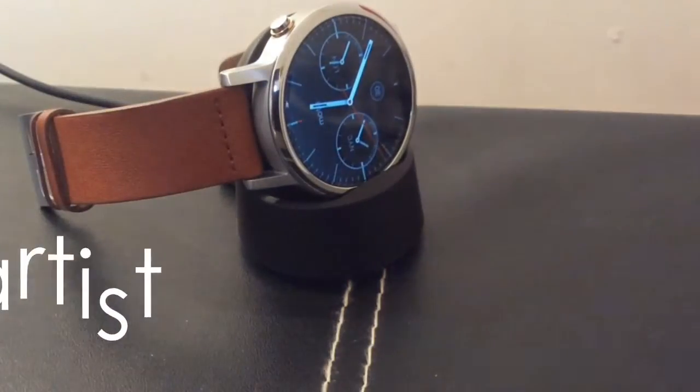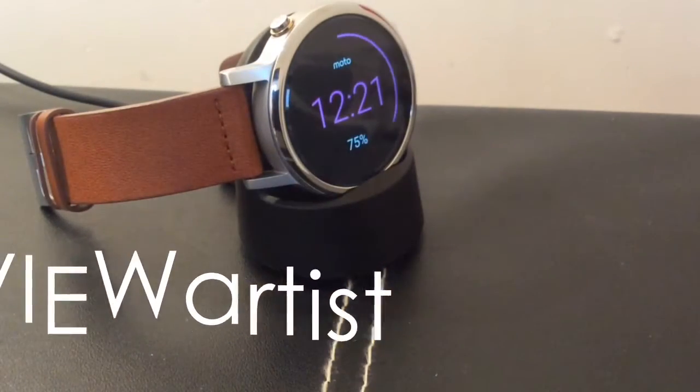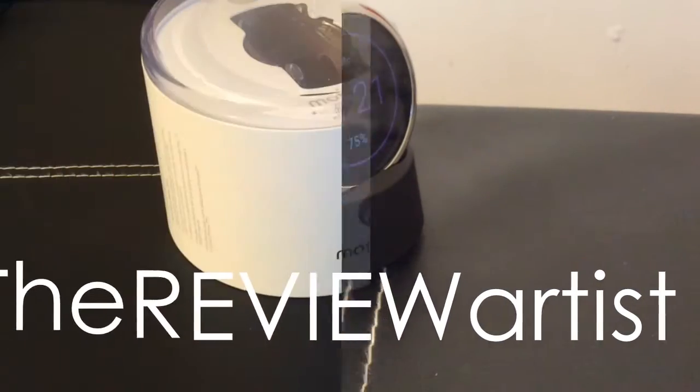What's going on guys, it's The Review Artist and today it's time for the review for the Moto 360, so without further ado let's get right into it.